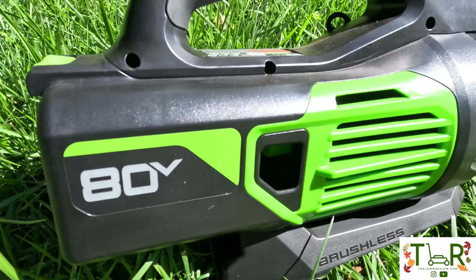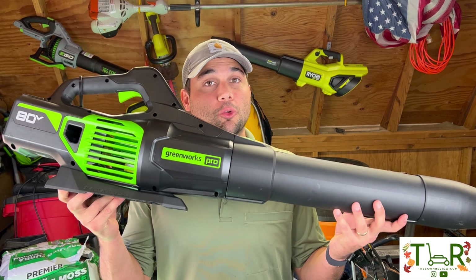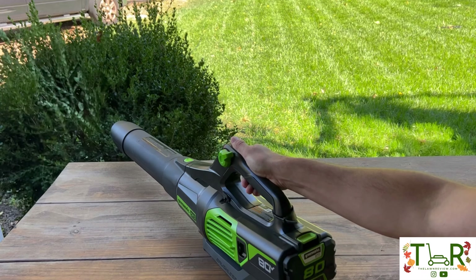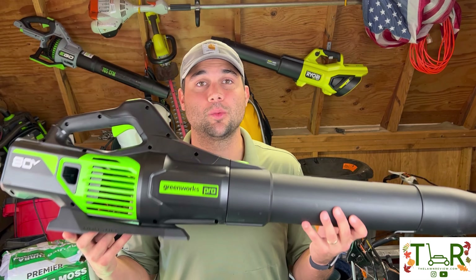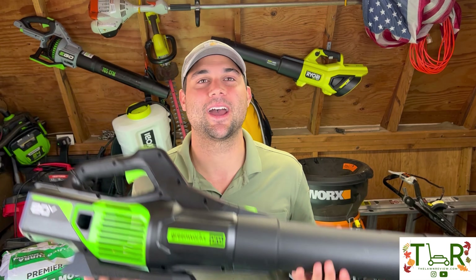Today we're taking a look at one of the best in the industry — the Greenworks 80-Volt electric leaf blower. We're going to put this bad boy through the ringer. We'll talk about user experience, power, runtime, charge time, and then put some of Greenworks' claims to the test and let you know what you can really expect. Let's dive in and check it out.